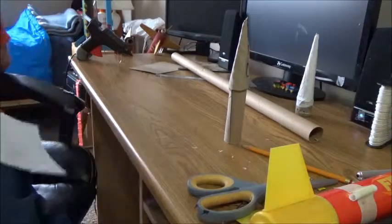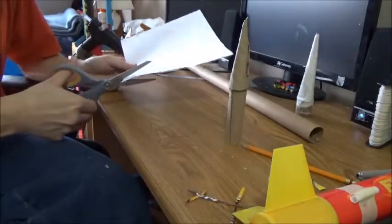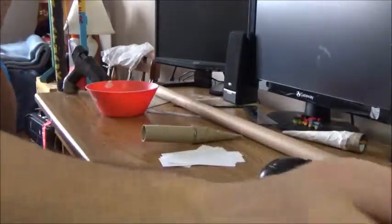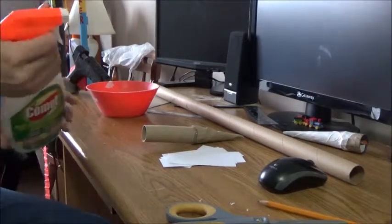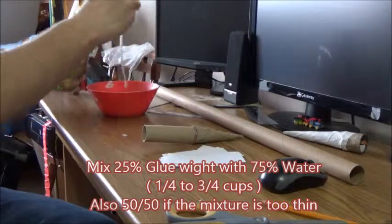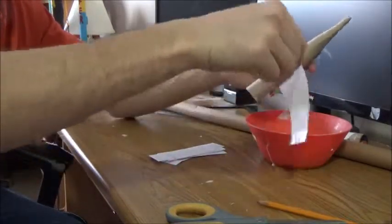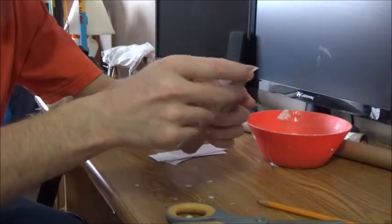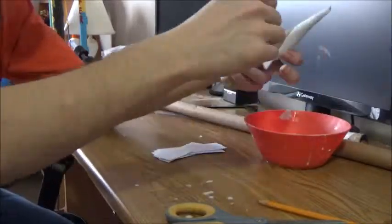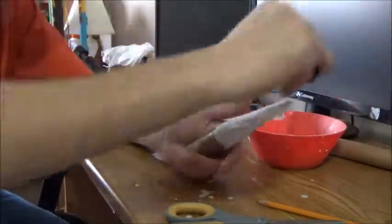Another interesting technique is the paper mache method. When you think of paper mache, you think of flour and water, but this is a little different. What you want to do is cut strips of paper and do a paper mache technique with glue and water. I've already cut my strips out of normal paper. The mixture is a 25 to 75 ratio — 25% glue, 75% water. Just dip your paper in the glue and water solution, start at the top of your nose cone, rub it down, and keep repeating this process until your nose cone is fully covered. Make sure you don't go down as far as the marking.